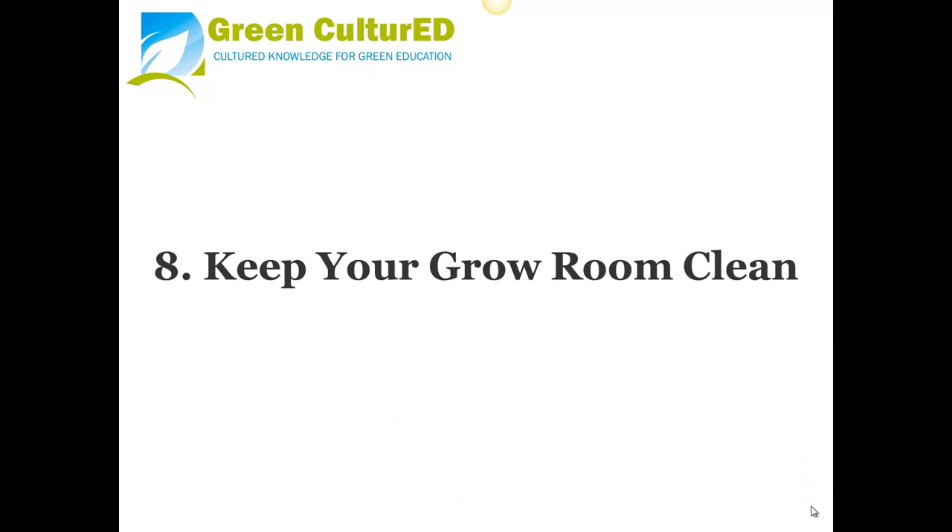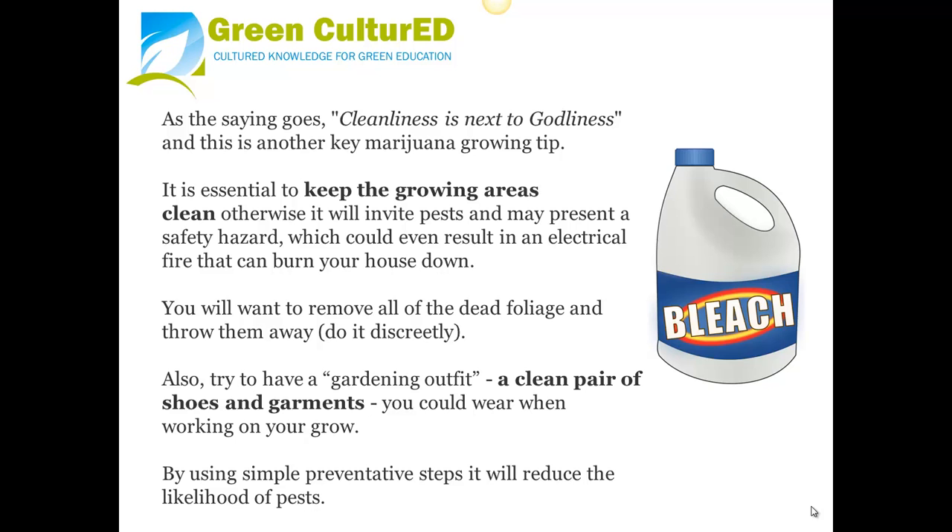Tip 8: Keep Your Grow Room Clean. As the saying goes, cleanliness is next to godliness. It is essential to keep the growing areas clean, otherwise it will invite pests and may present a safety hazard that could even result in an electrical fire. Remove all dead foliage and throw it away — be sure to do it discreetly. Also, try to have a dedicated gardening outfit, a clean pair of shoes, and garments to wear when working in your grow. These simple preventative steps will reduce the likelihood of pests.